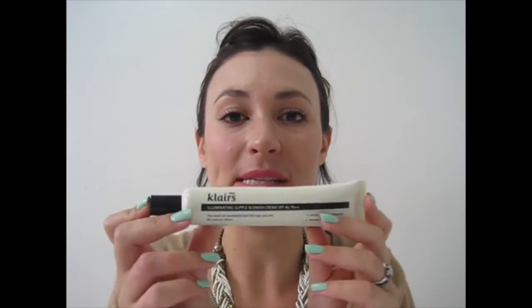In today's video I'm going to be applying my BB cream. This is the BB cream from Claire's — I reviewed it on my blog and I'll place the link below. I'll also place links to where you can find these brushes and order them online.